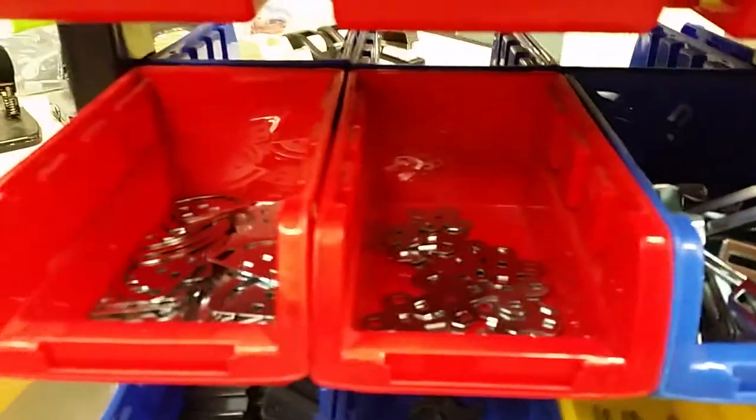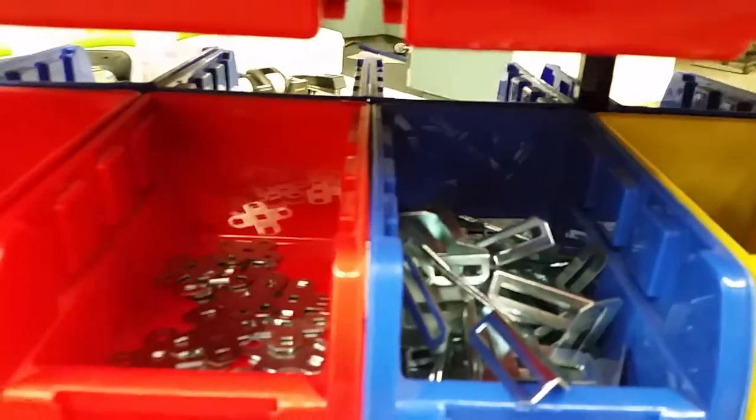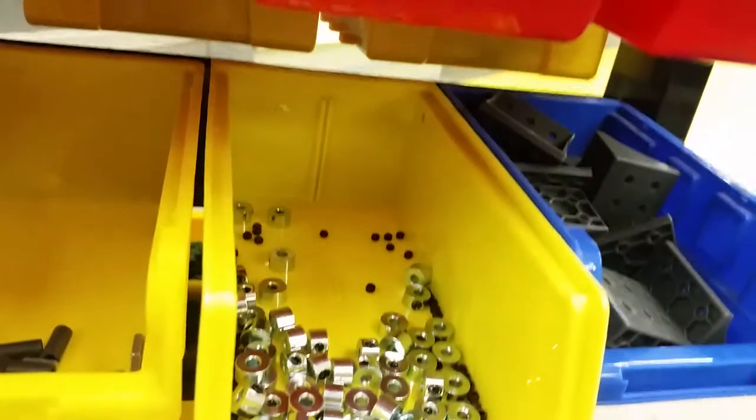Going down, you've got a whole bunch of different pieces for assembling some of the large metal stuff in different configurations. You've got bearings and rivets, which are super important. Coming down here, shaft collars, and shafts.